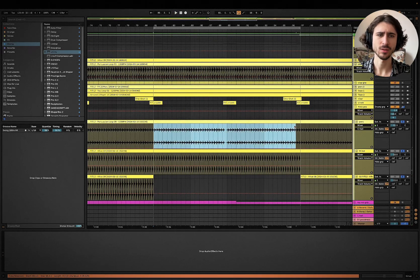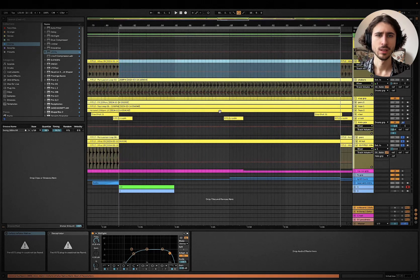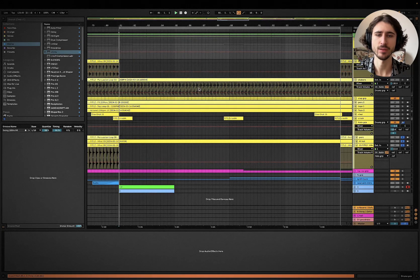Those two sounds just don't go well together and don't sound good. You just have to use one. If you use more than two or three hi-hats, especially if you use loops, it's just not going to sound really good. And you see, just by reducing the amount of sounds that we have, it is already sounding so much better.